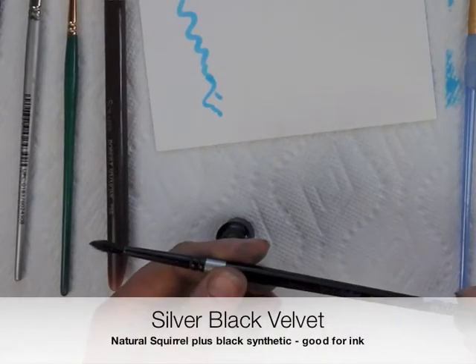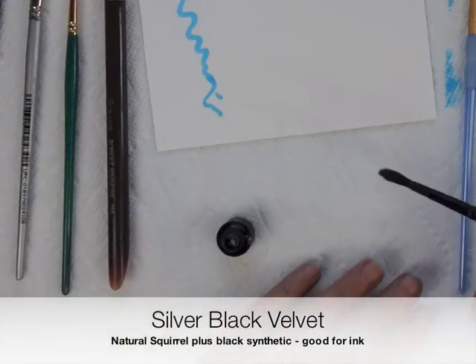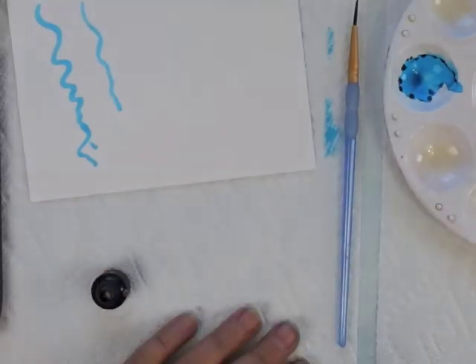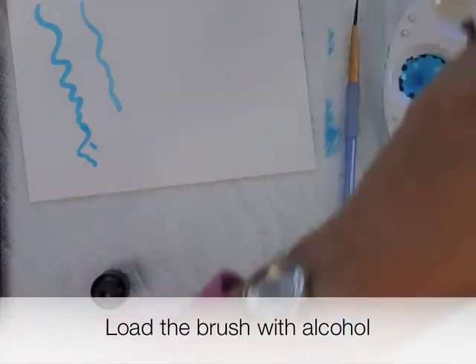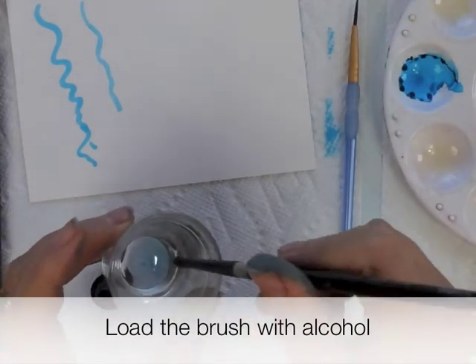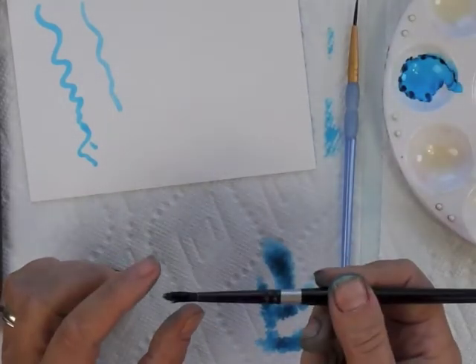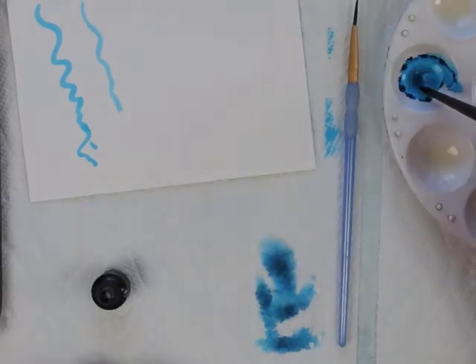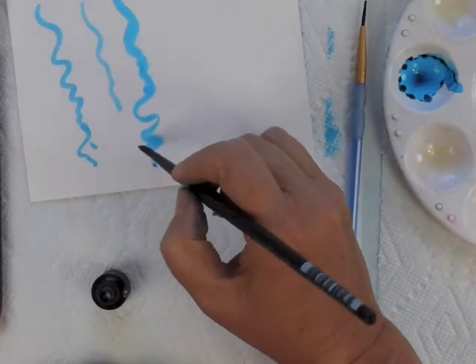This is a synthetic squirrel — it has squirrel and synthetic in it. This is a Silver Black Velvet. If you just put the brush in, you see it soaks up everything and gives a similar line. But what I like to do is load the brush first with some alcohol, let the bristles get wet rather than being dry — that way it won't soak up as much ink, and you get a really nice feel with it.